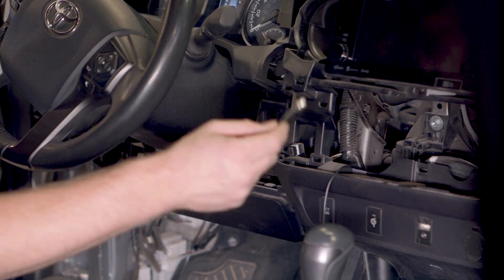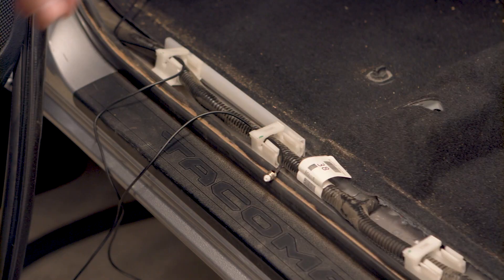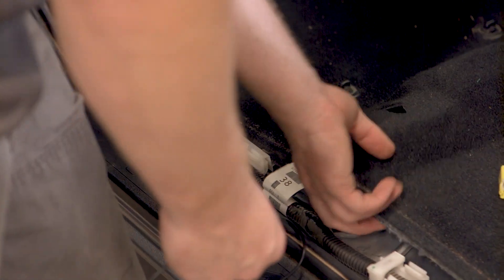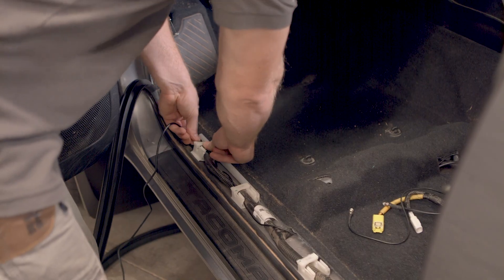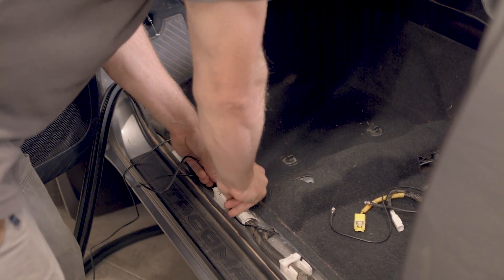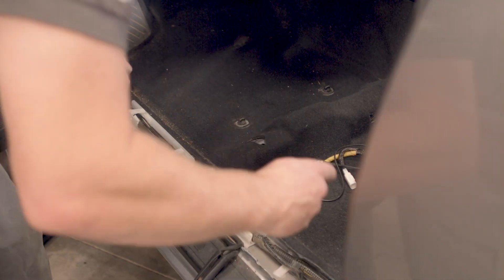Before reinstalling the dash, run the booster end of the antenna wire behind the dash components and under the floor liner and trim to where your booster will be located. Thread it through the same hole in the floor liner as the exterior antenna cable you've already installed. Now take your power supply cable and thread it through, running under the floor liner next to the antenna wire. Leave the end that will plug into the booster sticking out of the floor next to the booster end of the exterior and interior cables you've installed.